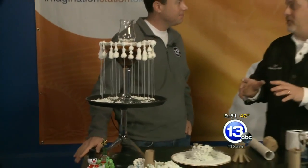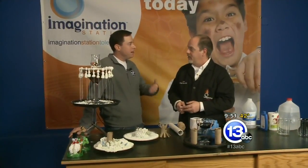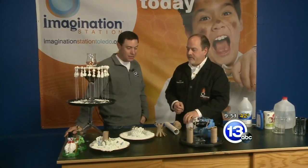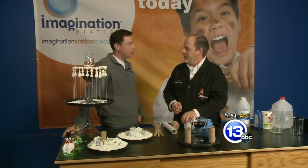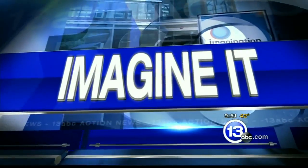I'd challenge people to make a really cool salt crystal garden and shoot us a photo. Go to our Facebook page — 13 ABC or the Imagination Station's Facebook page. This is great to do with kids, especially this time of year with school off, and the dry humidity helps. It makes it look like it snowed inside without shoveling! Thank you Carl Nelson — I'm Chief Meteorologist Jay Bershbach, and that was Imagine It.